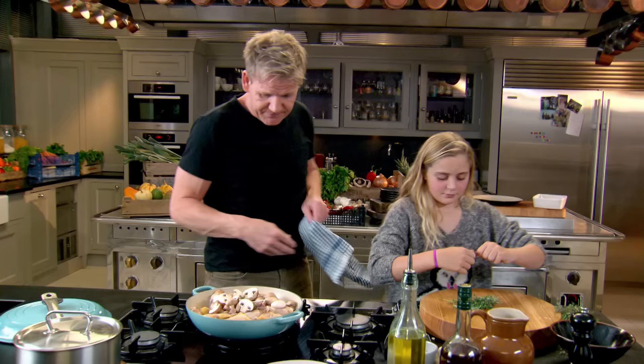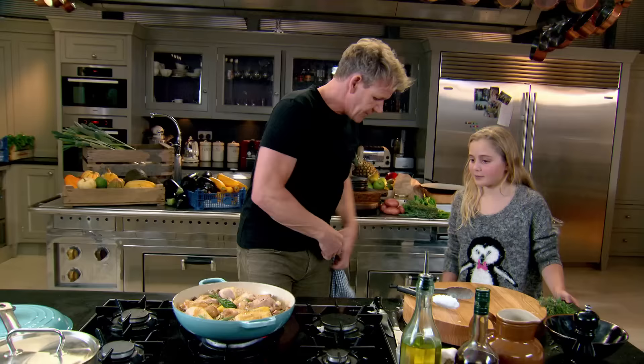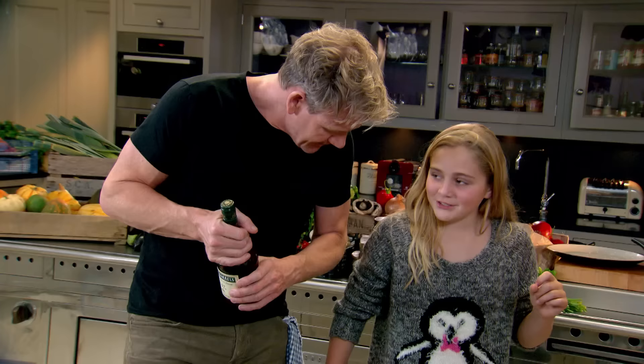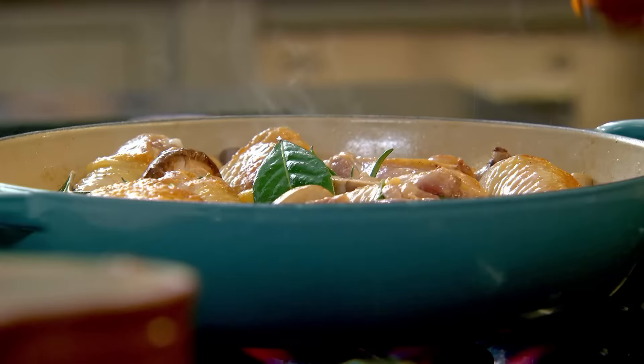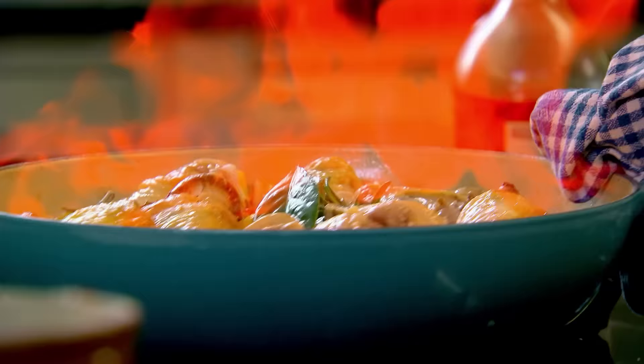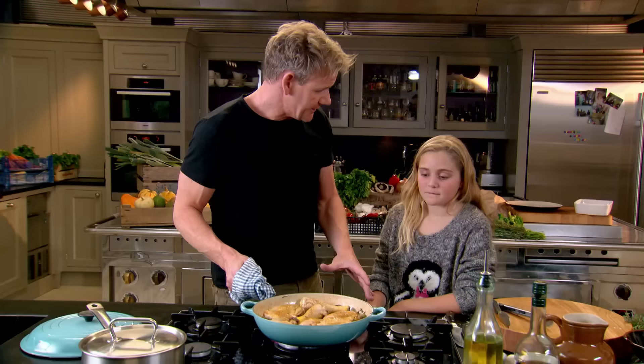I'd like you to stand back now because we're going to flambé this — I do not want to get those little slippers caught on fire. What are their names? Rumpel and Judith. Ready? In with the brandy, then just tilt the pan gently. How cool is that — it's magical! A bit like a cauldron. All the cognac has been flambéed, so there's no raw alcohol anywhere. We've got a really nice, deep, rich flavour.